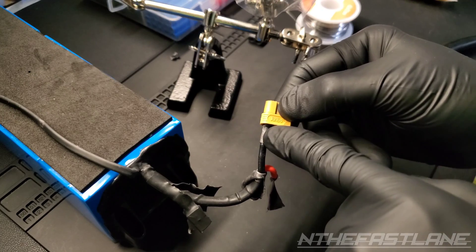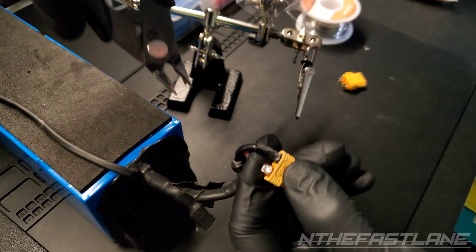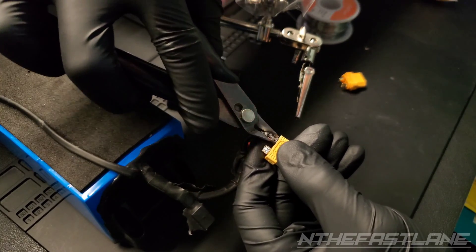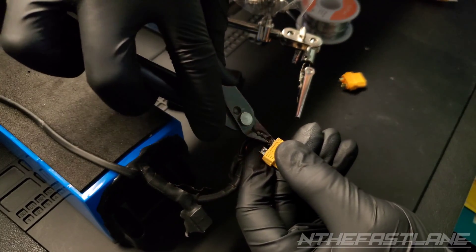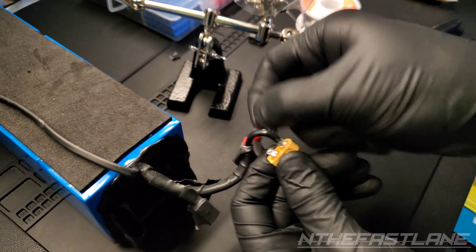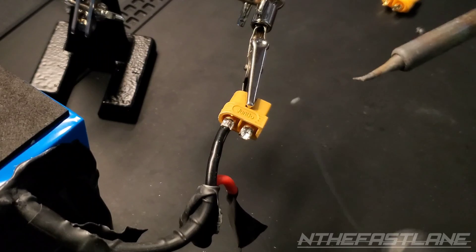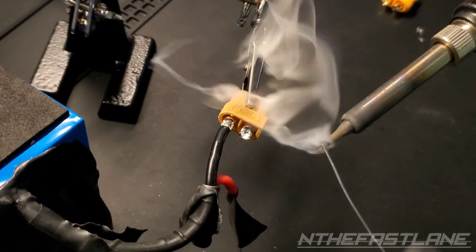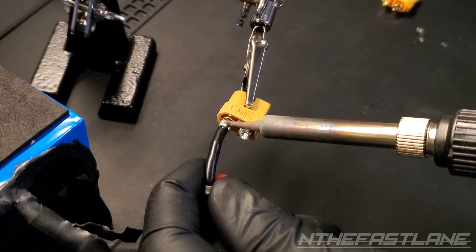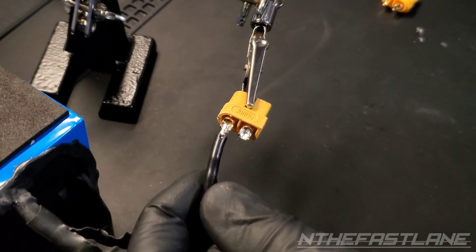Now I'm going to go ahead and take off this heat shrink and set it back into the little alligator clips. Soldering iron set to 450 — I'm going to tin it up real quick. Light tin.